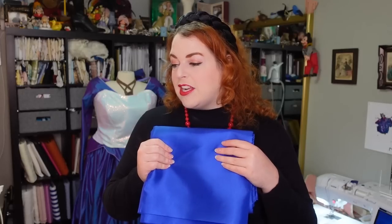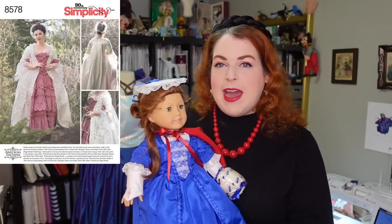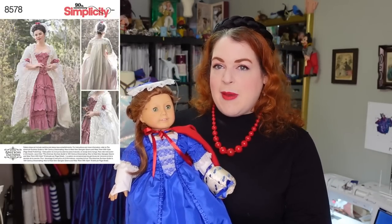Today begins this project. I am going to be cobbling together some patterns, and I'm honestly not even positive what pieces I'm using from what. I have been using a lot of the Scroop patterns recently and those are what I know fits me well, but there is no Scroop pattern for a stomacher-fronted gown. So I think I'm probably going to combine the Simplicity pattern that has Abby on it — which is for a sack back gown — along with the Scroop patterns and just figure out how to do this.